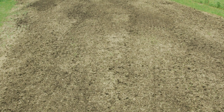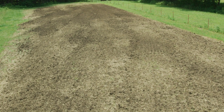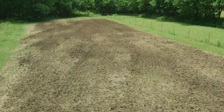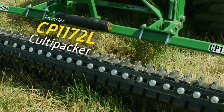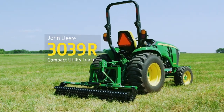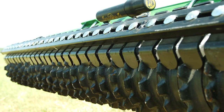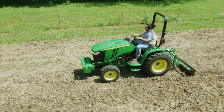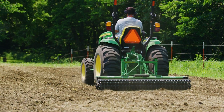Here's a one-third acre food plot that has been disked, which left clods and crevices that don't make for a good seedbed. The solution is to go over it thoroughly. Before seeding, we're using a Frontier CP1172 Cultipacker on a John Deere 3039R compact utility tractor. This six-foot Cultipacker will break up the dirt clods and level and firm up the seedbed. It also leaves grooves in the soil that will help retain moisture and help prevent wash or erosion.